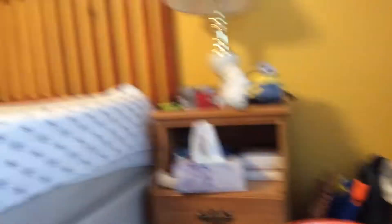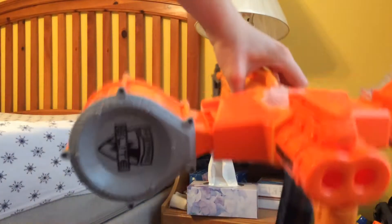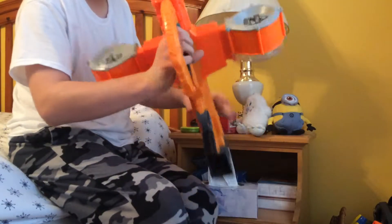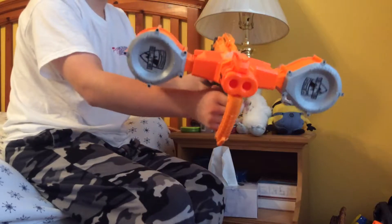If you can even see it guys — let me show you what my Double Dealer looks like with the 25-round drums. It looks sick. It actually is a lot heavier, but I wanted to show you guys what this looks like with the 25 drums in them. Look at this — both of my drums from my Rhino Fire, two Nerf Elite 25 drums in my Double Dealer. That looks awesome.